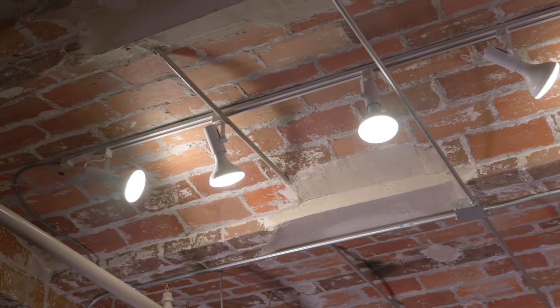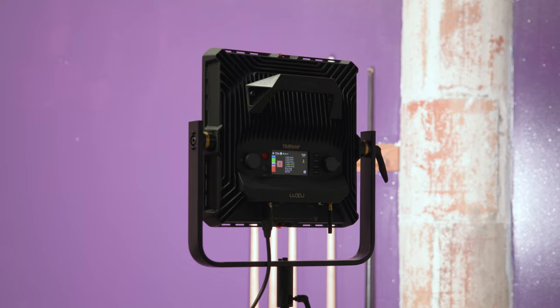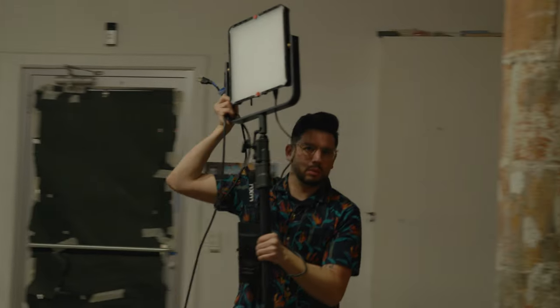What you're actually seeing right now already has the Timpani 2 lights helping out. I've got the gel mode — a quarter minus green — to pull out some of the green spike from these lights. The important thing is that these lights allow you to look at the environment around you and let that inform your decision on how to light and color those lights. You'll see how we use the different modes to match the surroundings or enhance the environments presented to us.